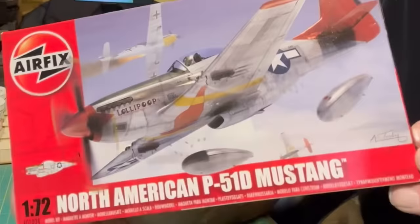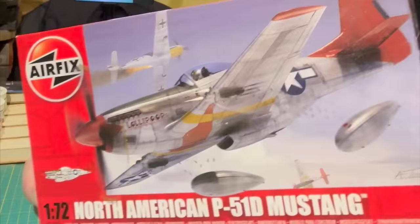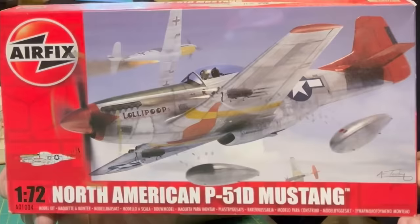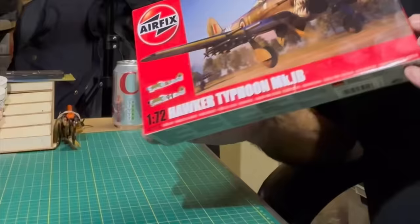Choice number one: the 1/72 scale Mustang. It's a tiny little kit but I just absolutely love it. It comes in so many different colour schemes, a number of which I've got with decal options. I've built probably about four of these now and I never tire of them because they're so satisfying when they're done. It goes together really well and it's a lovely subject. The only bit I'm apprehensive about is the aerial mast, which generally tends to be one piece of swarf on the sprue. So there's number one — the 1/72 scale North American P-51D Mustang.